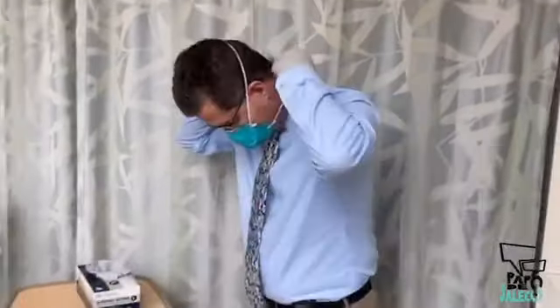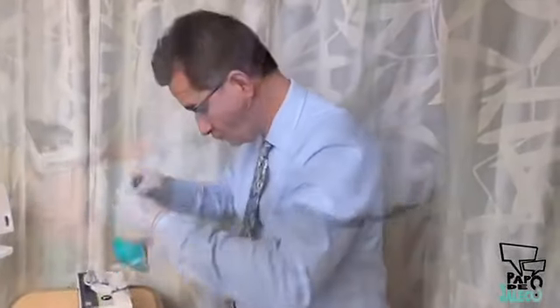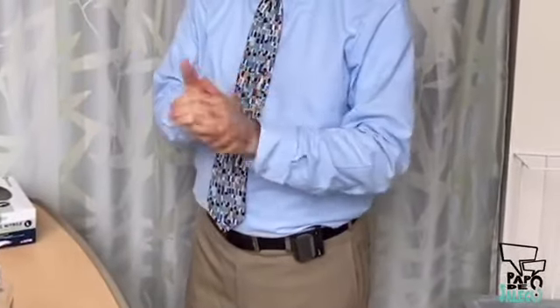Then remove your mask and follow your institutional guidelines for disposal or reuse. Finally, remove the last pair of gloves and wash your hands.